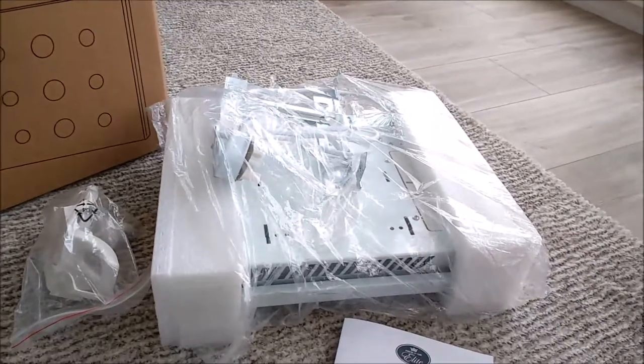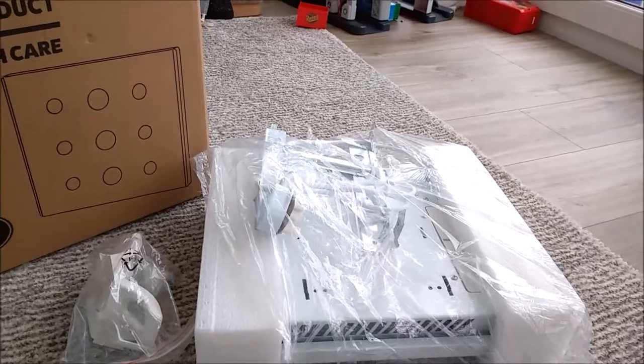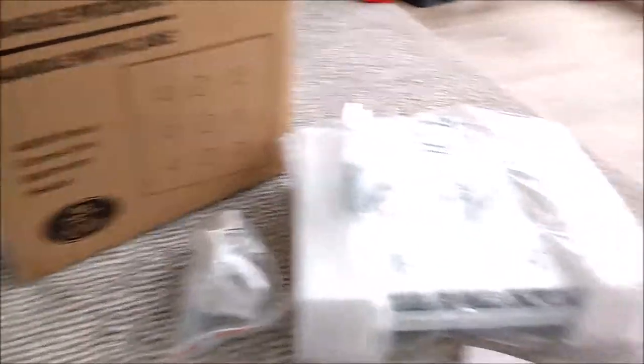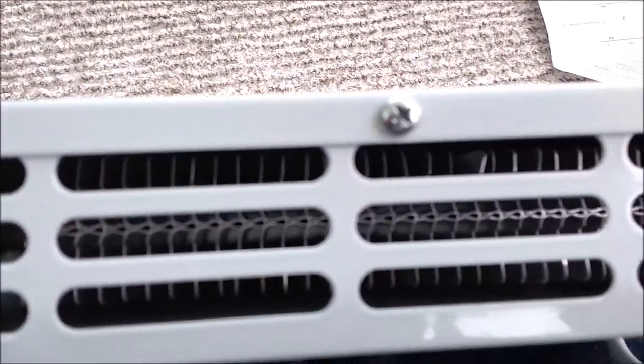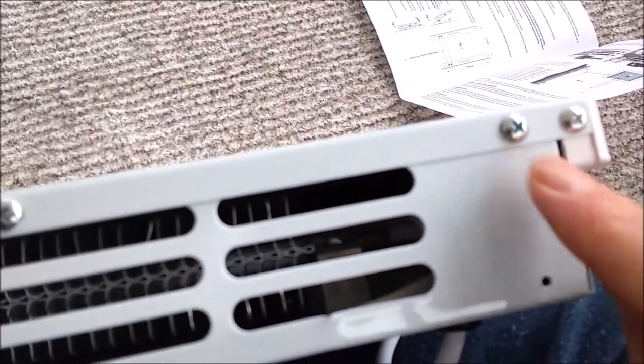It's a slimline design and ideal for people like myself who are conscious of energy consumption. It features that aluminium heating element. I'm going to put it together now and test the energy efficiency with my energy efficiency monitor. Inside you can see the aluminium grill. Fixing the feet is easy — you take the screw off from here and put another screw in for the feet. You just need a Phillips screwdriver.